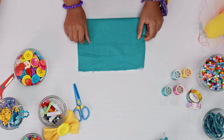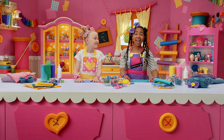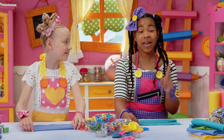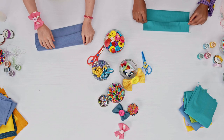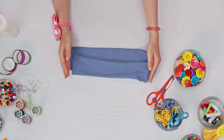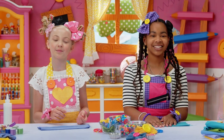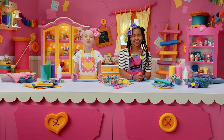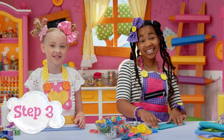Fold it into the middle — like this. Now fold the other side to the center, and make sure that it overlaps a little. You are doing a great job! Don't worry if it's not perfectly straight — it'll still look fantastic when it's finished. Perfectly imperfect! Now we're gonna fold it again, but on the sides.